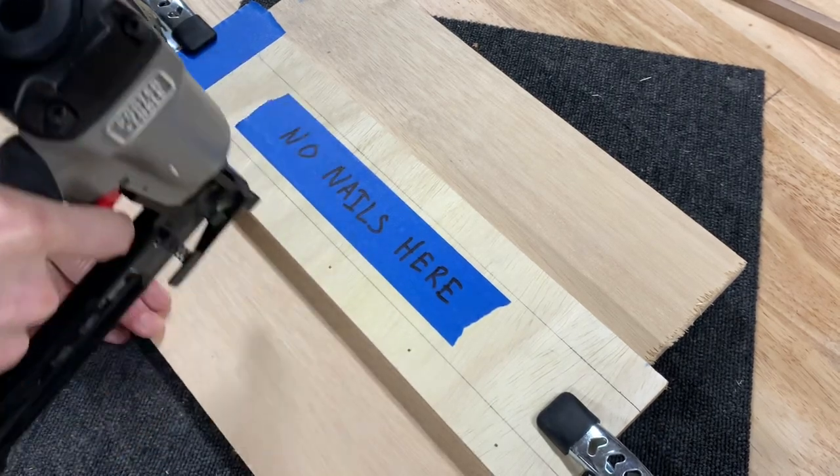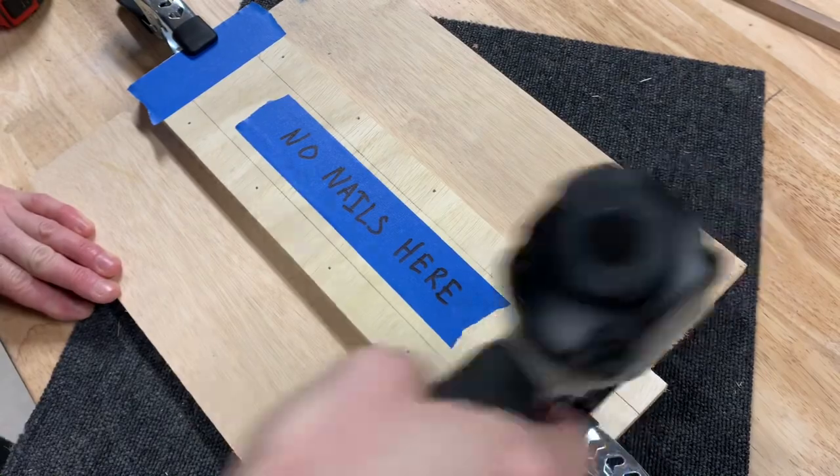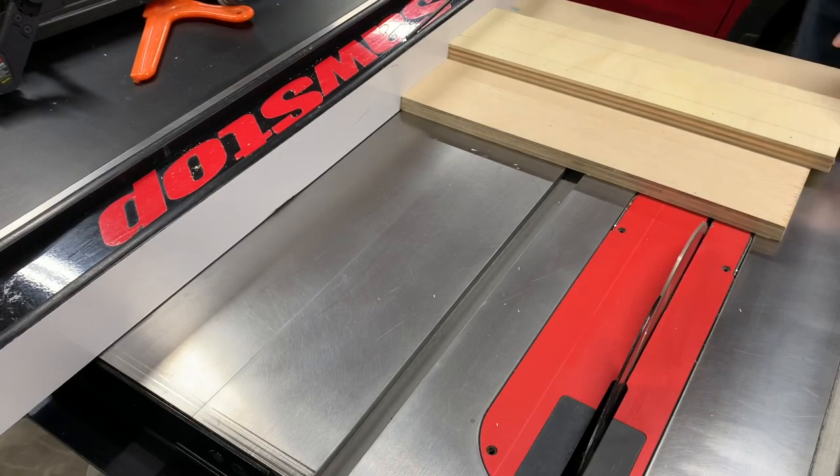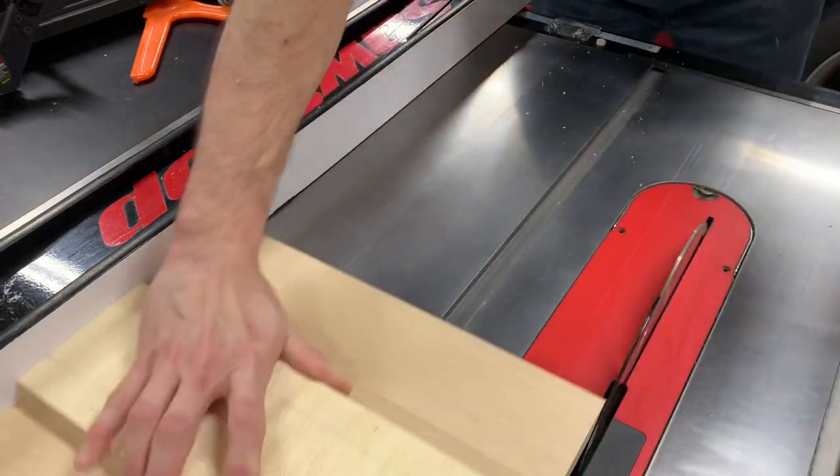I took care to make sure I didn't put any nails in what would eventually be the path of the blade. Trimming this proved to be an entirely unnecessary step as later I ended up trimming it even further.